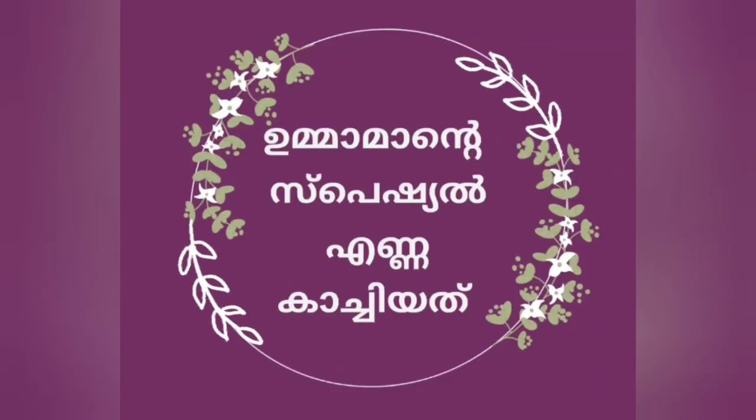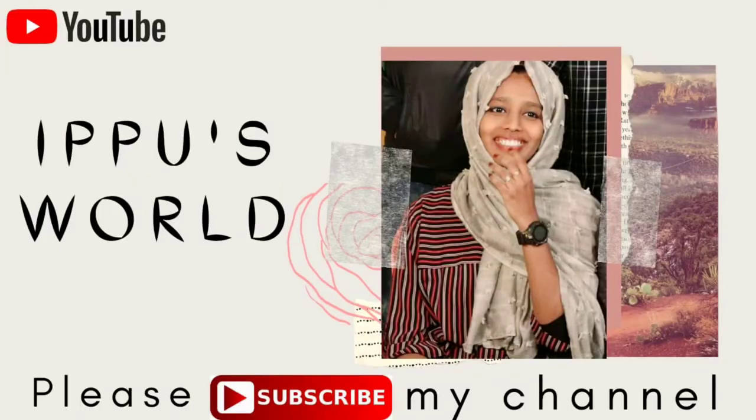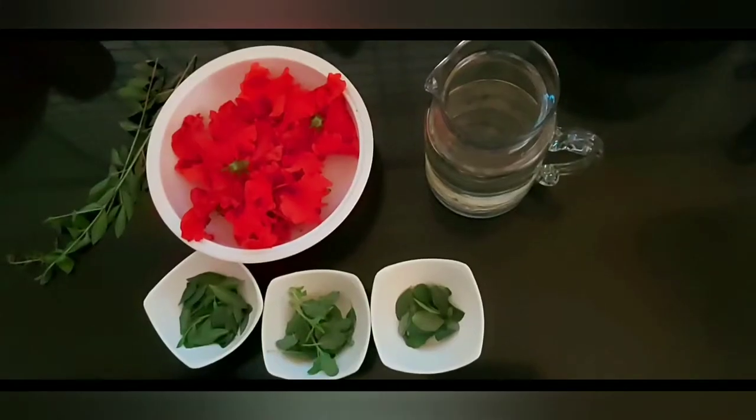If you like this channel, please subscribe to my channel. We are happy to see all of these ingredients. This process will be great.